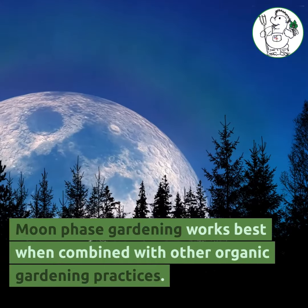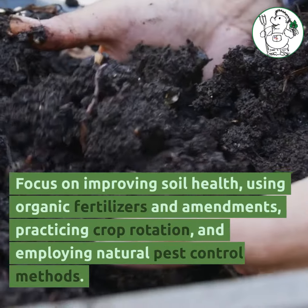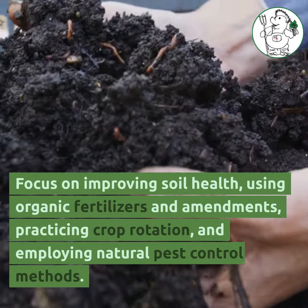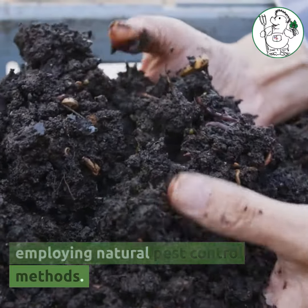Moon phase gardening works best when combined with other organic gardening practices. Focus on improving soil health, using organic fertilizers and amendments, practicing crop rotation, and employing natural pest control methods.